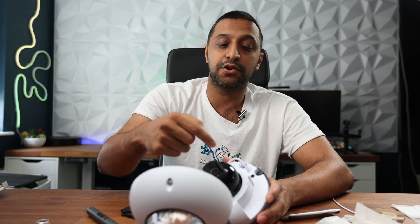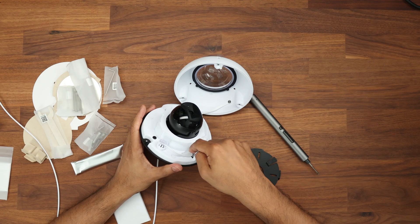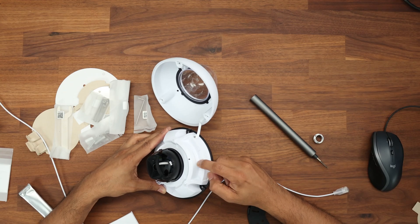One thing to note: this does not have a pigtail built into it. I know a lot of you have mentioned you're not a big fan of pigtails — well, this doesn't have one. It has a direct ethernet install. You run your cable through, use the cable grommet, get it tightened so it's sealed, and then plug your ethernet cable straight into it.